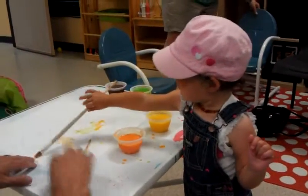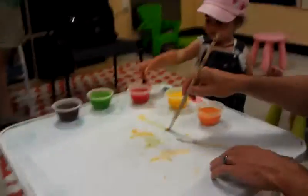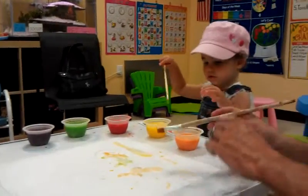You want to share? Will Daddy share with you? He will. He's nice, Daddy.